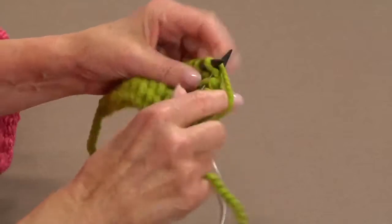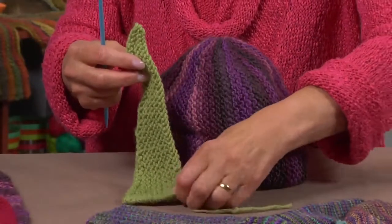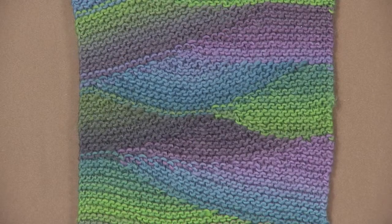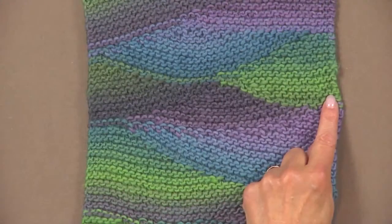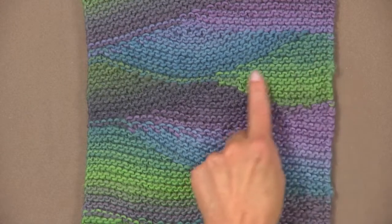In this video I will take you through the basic short row process, how they are commonly used, how they are used for shaping and fit, and how to put your favorite multicolored yarns to their best use. You'll learn to create your own patterns to work with short rows using hills, valleys and sunsets — that's what I call them, and this will all make sense later.